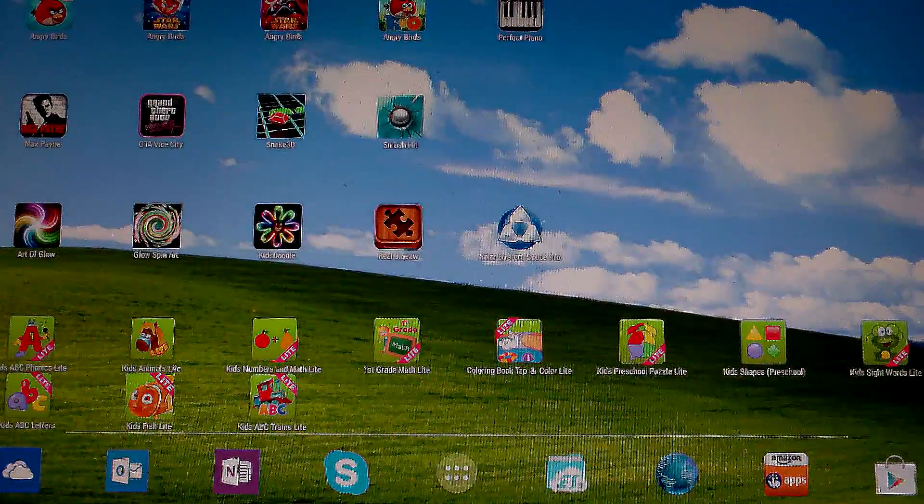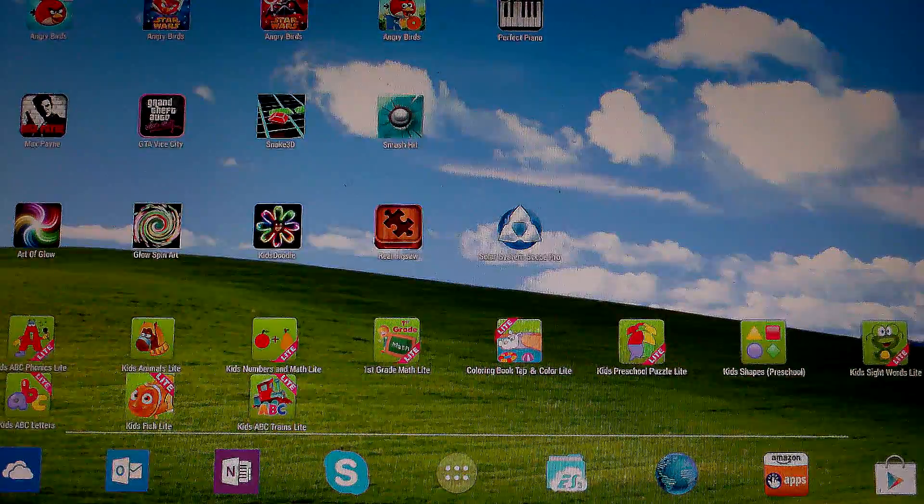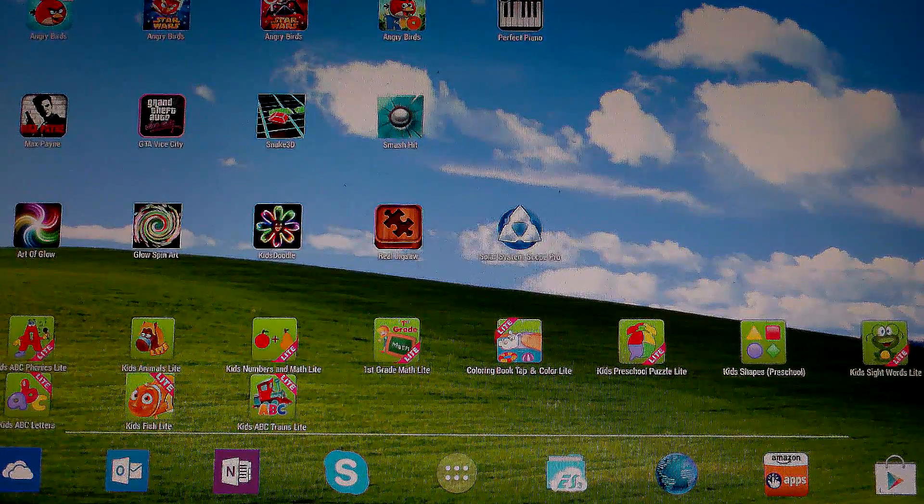Hello YouTube, thanks for clicking on my channel again. This is Hack the Planet. This video today is meant for educators and parents that would like to teach their children about the solar system. I found a really good app on the Google Play Store and I'd like to show it to everybody today.